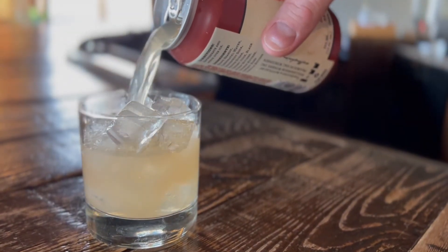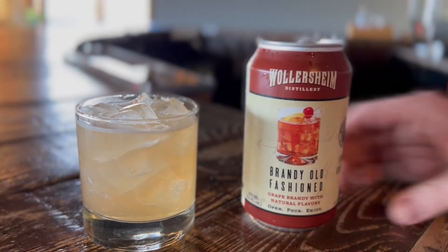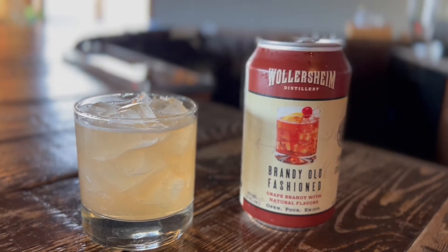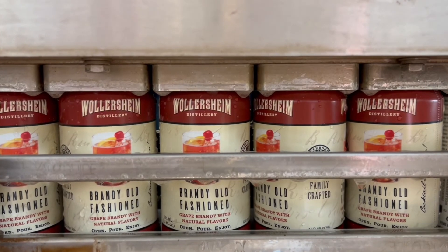While we prefer our Old Fashioneds muddled and in a glass, sometimes you need the portability of a can. These cans are perfect for camping, boating, picnics, and all of your outdoor activities.